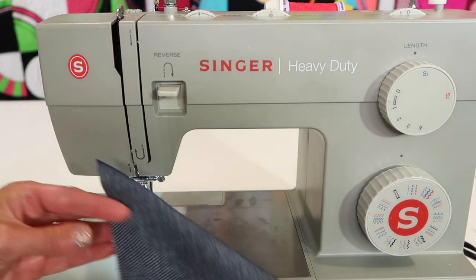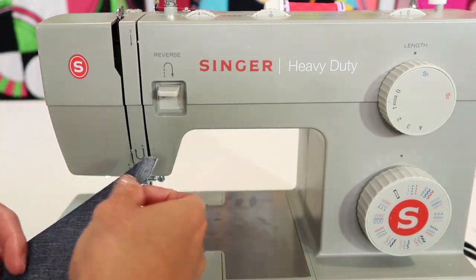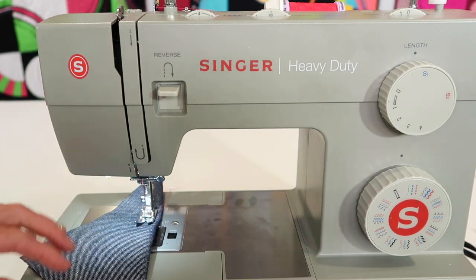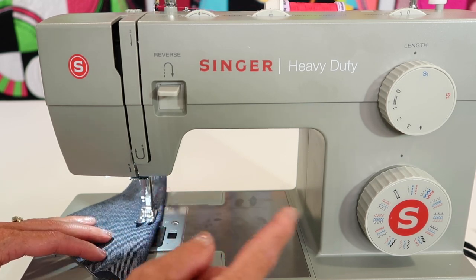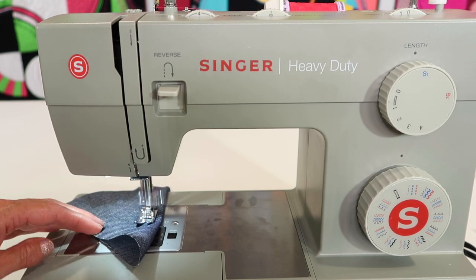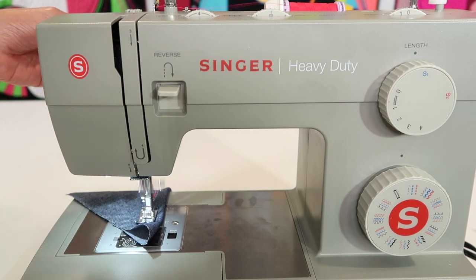I'm going to take a piece of denim fabric and fold it on the diagonal, because I want to show you two things about this stitch. Number one, it's not going to look like the picture — it's actually going to look like three stitches on top of each other. It's two stitches forward, one stitch back. That's why the fabric goes back and forth. It takes three times as long to stitch, yes, but look at what I'm going to show you.